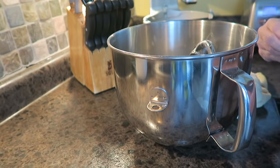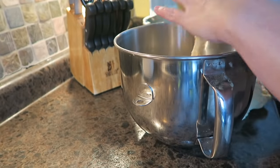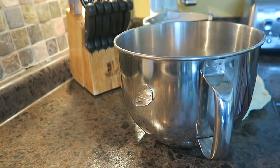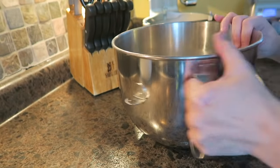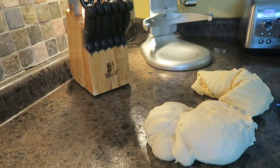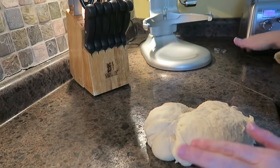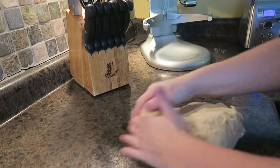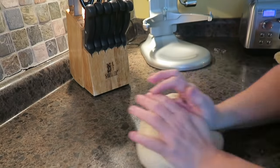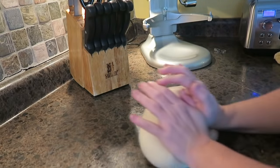Shae noticed I wasn't wearing my rings — she's a long-time subscriber, I love and adore her — and she was like, I'm not seeing the bling. I take my rings off when I'm working with dough because I don't like having to clean dough out of my stones, and someone posted to me once that rings hold a lot of bacteria, even if they're clean, which I clean mine every single day. Ever since then it freaked me out, so I really try not to wear them when I'm doing dough.